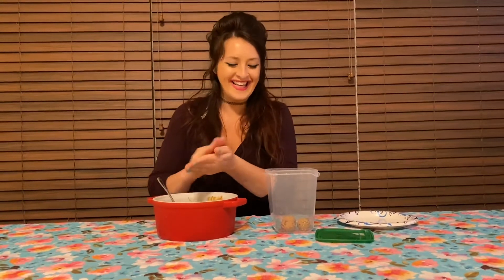You can leave these in your refrigerator for up to a week. Otherwise you can put them in the freezer and let them defrost when you need them. You can keep them in the freezer for up to three months.